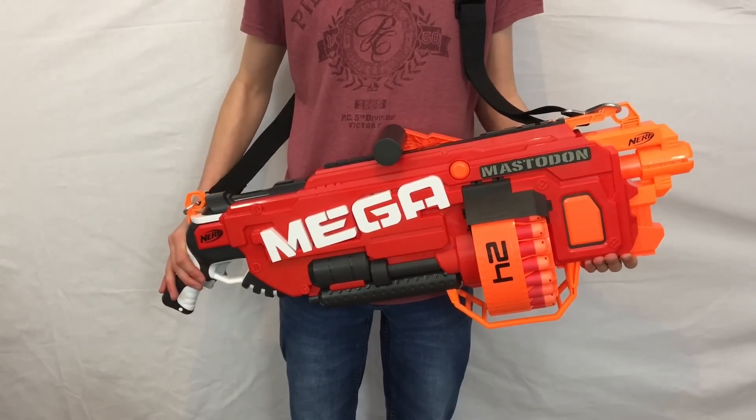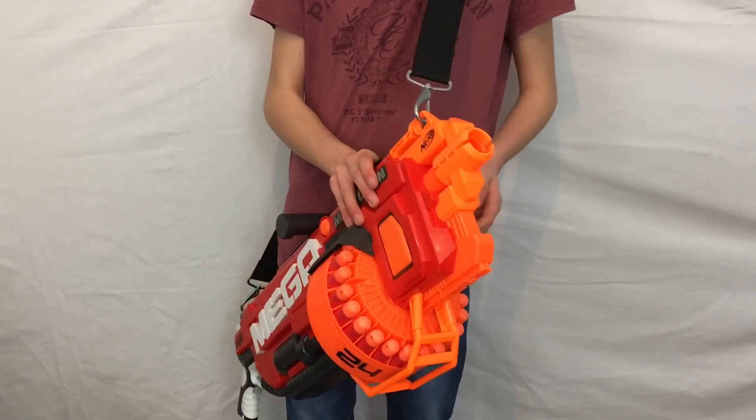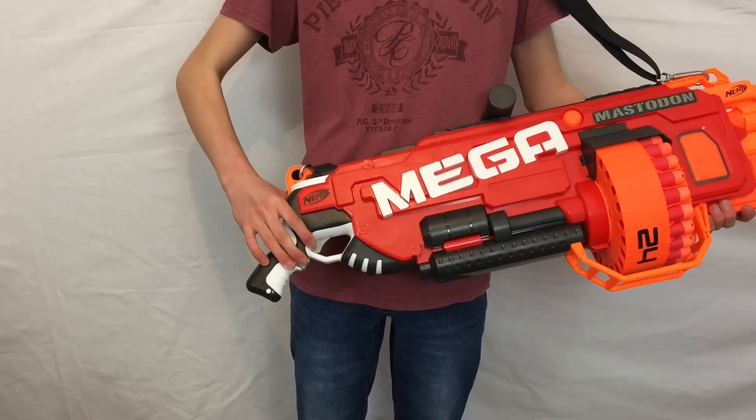Onto the review of the Mastodon, starting with the functional blaster. To function the blaster, you just load the darts into this 24-dart drum here. Then it's like any other flywheel blaster — you hold down the acceleration trigger and then pull the main trigger to fire.